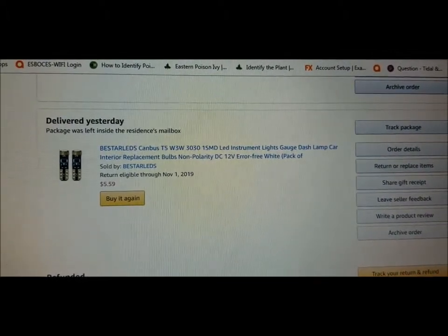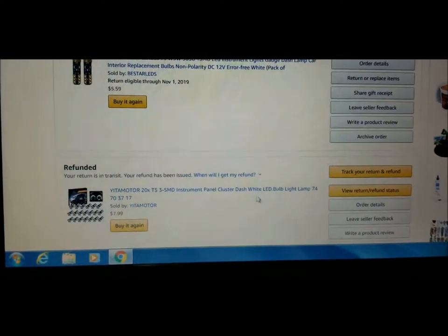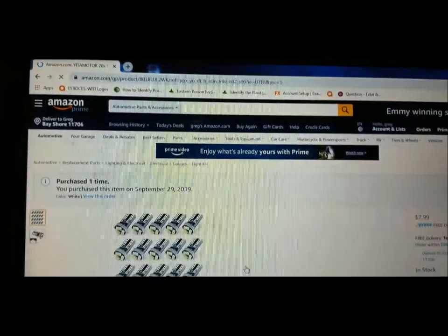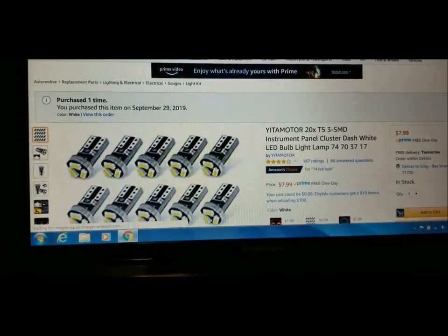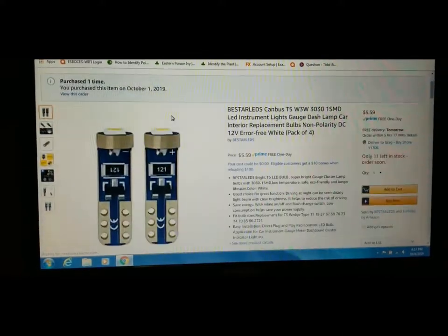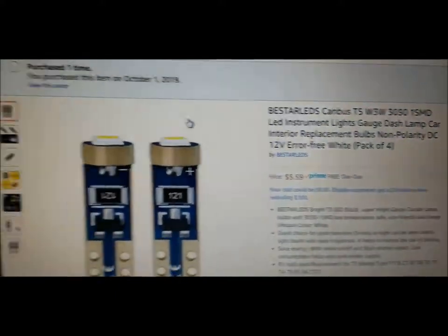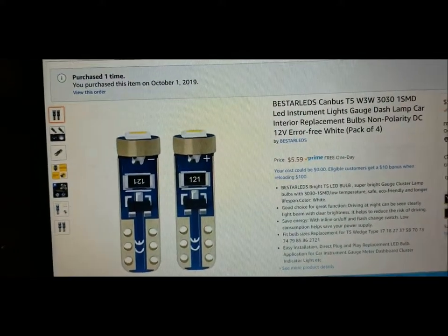The reason you need non-polarity is for the turn signal — it switches polarities between left and right turn signals. If you don't get non-polarity, it will only flash for either right or left, not both. So make sure you get a non-polarity bulb. This is the one I originally ordered — it had polarity, great deal, bright, worked good, but didn't work with the turn signal. These are the ones that worked great — four bulbs for $5.59, one LED, shine right from the top.